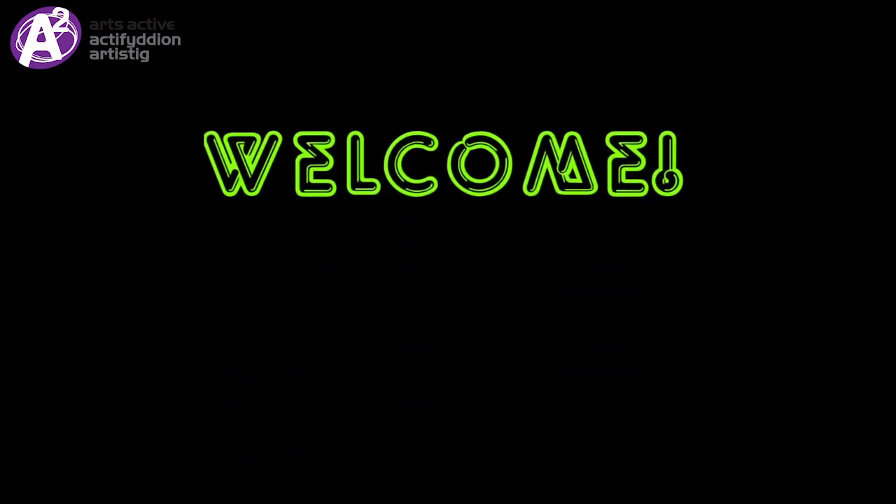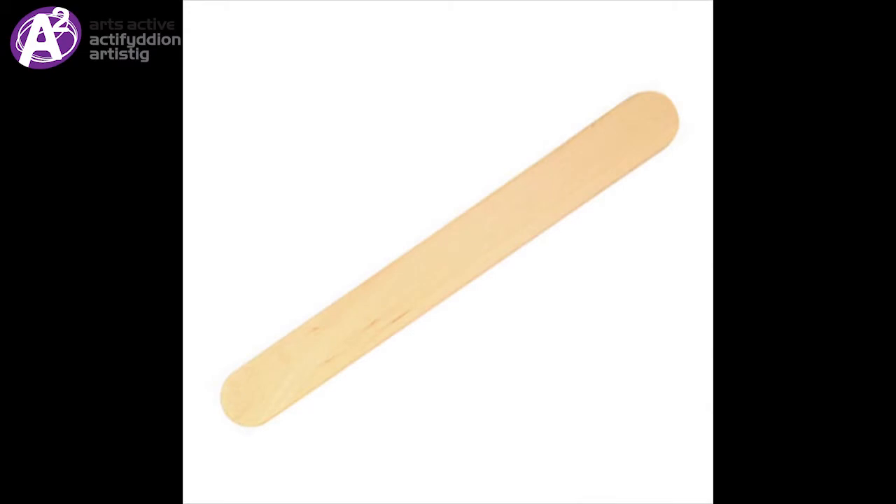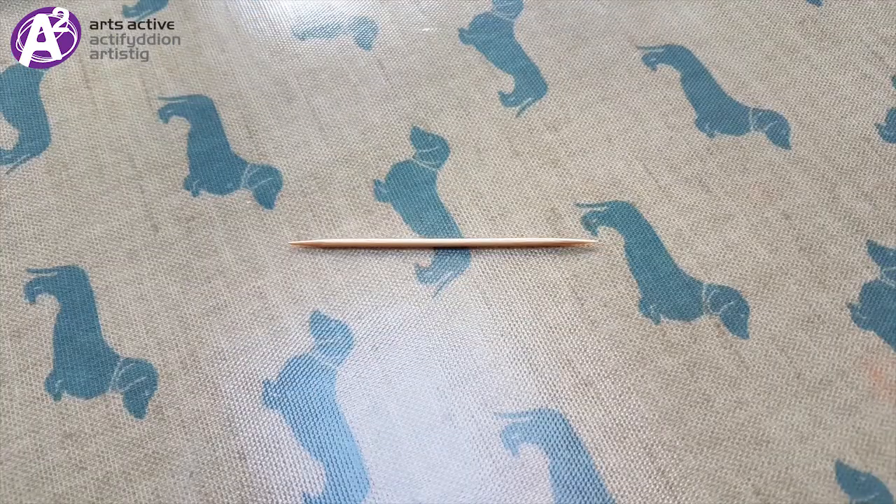Hello. Today we're going to look at how to make a harmonica from some ice cream sticks. You will need someone to help you — very important — two dry ice cream sticks that are about the same size. You can decorate these before you start. You'll also need a toothpick. If you don't have one in the house, you can use something else like another ice cream stick instead.